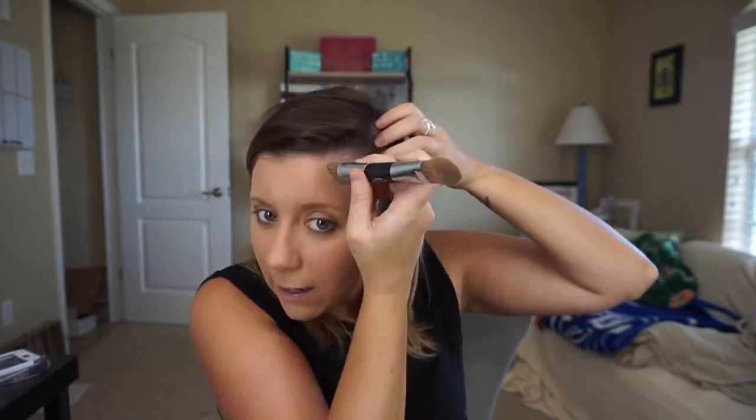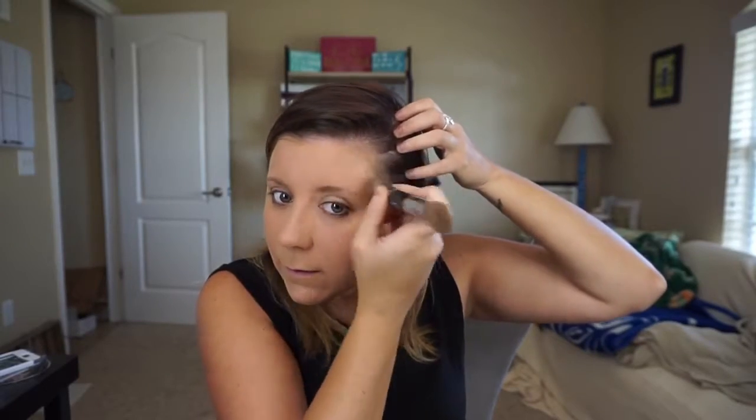Work it down, but don't go all the way down because you don't want to look like you have a five o'clock shadow. Stop right at the outside of your eye. Get a little bit more and that's right there. If you have a wider forehead you want to make look narrower, contour a little bit on the sides, right up by your hairline on the outer edges.